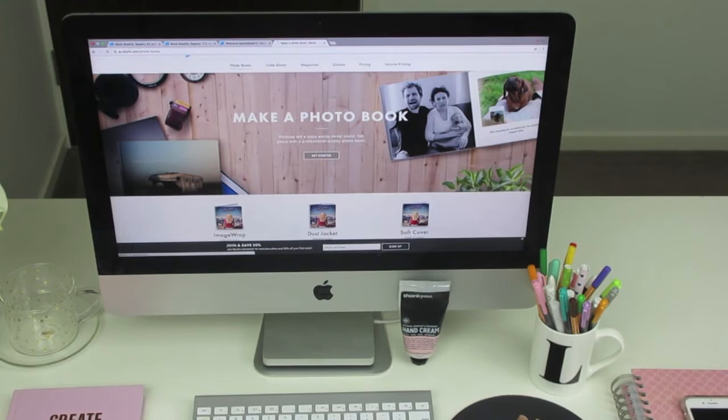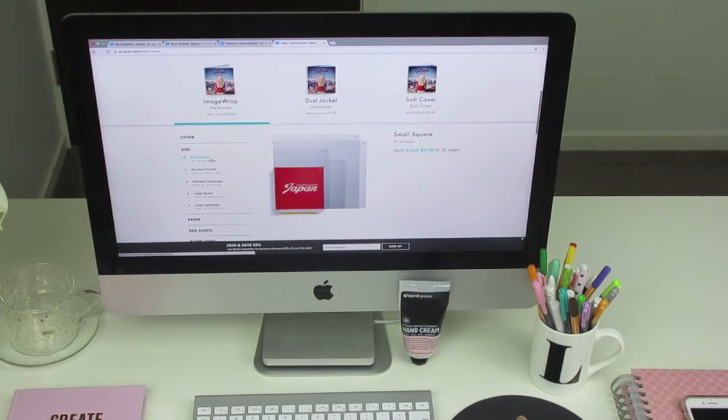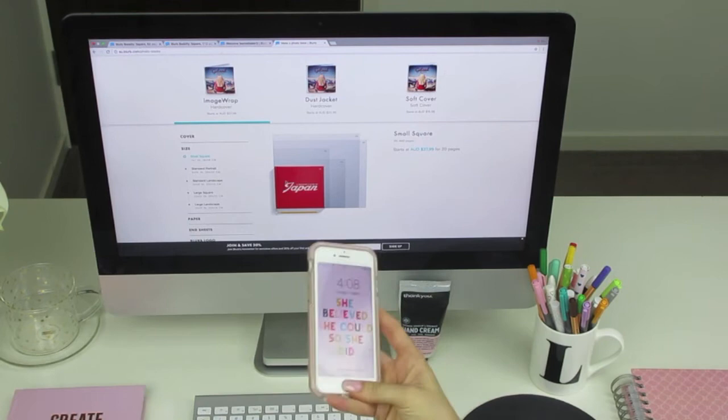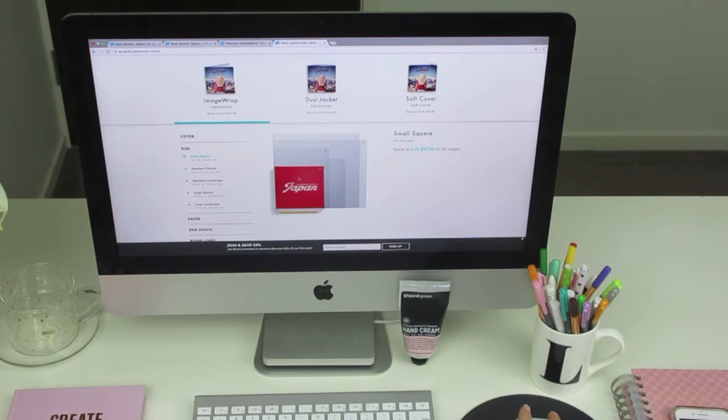Once on that page, you choose your photo book. There's no right or wrong — it's whatever suits you best. You could get a soft cover, which is nearly half the price, or a dust jacket where the cover is an image you can take off. I choose the hard cover, where the image is actually printed onto the cover. The size I choose is the small square — seven by seven inches, or 18 by 18 centimeters. There's also a large square at 12 by 12 inches, but I don't choose that because all my photos are taken on my phone and I want all the books to line up.